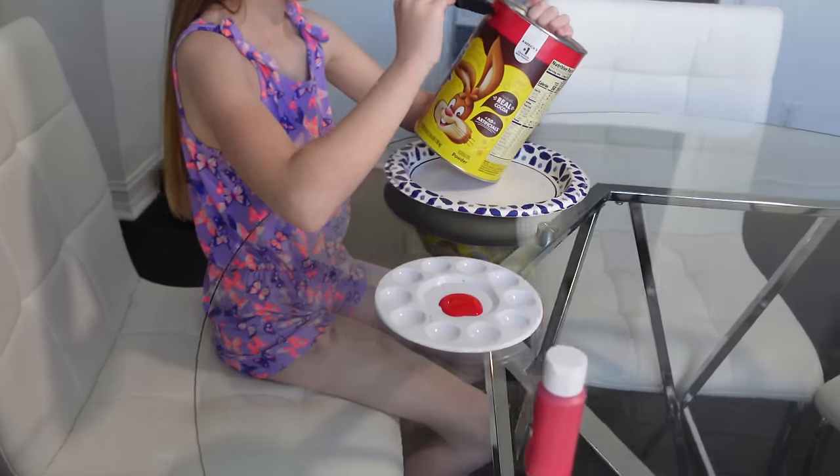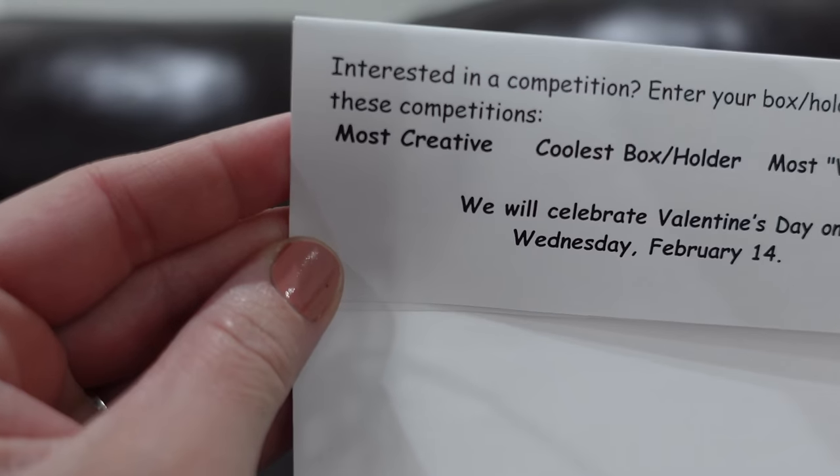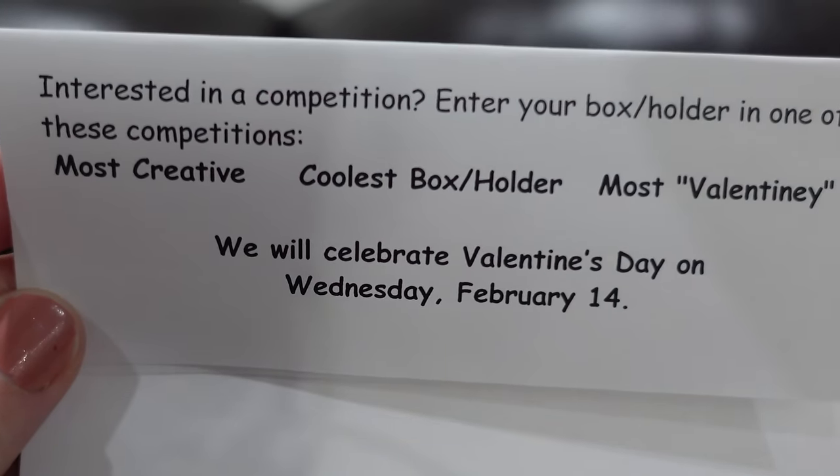Good afternoon everyone. The girls are tasked with making a valentine box since Valentine's Day is approaching. They each have an assignment from their class to get creative and make a valentine box. Madison's classroom has a contest for most creative, coolest box, or most valentiney.